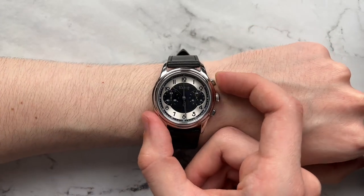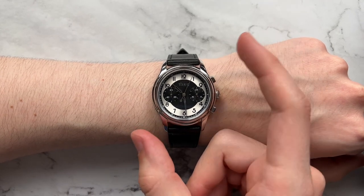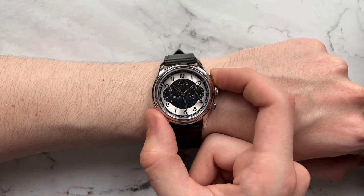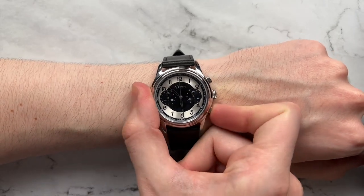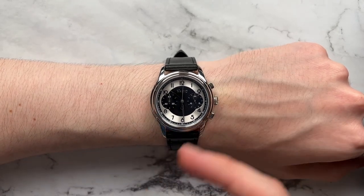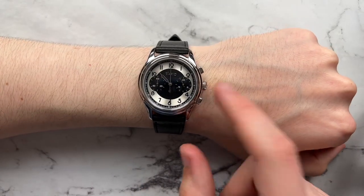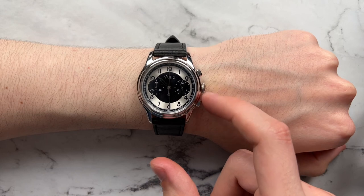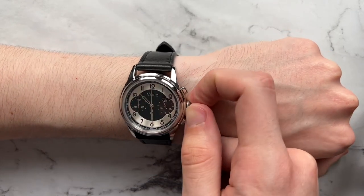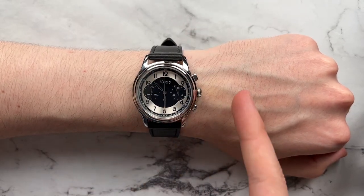It wears comfortably — the crown doesn't dig at all. One thing to note is when you activate the chronograph, the pushers feel a little mushy. I'm not sure if that's just a fact of it being a quartz chronograph, but as long as you press down fully they will actuate. It's obviously not a great mechanical feeling, just a byproduct of the price point. The onion-style crown is very small and close to the case — easy to grip even though this isn't really a manual wind watch — and it goes with the design very well.